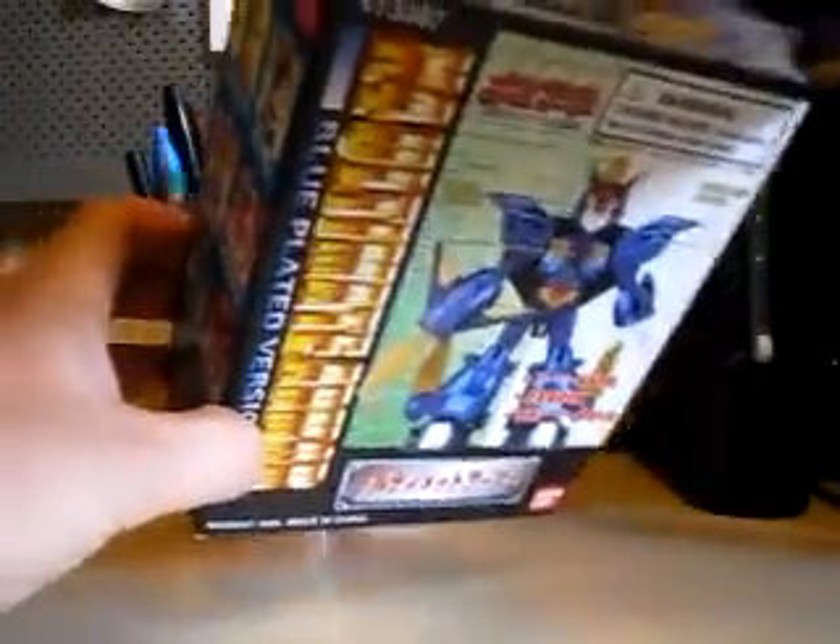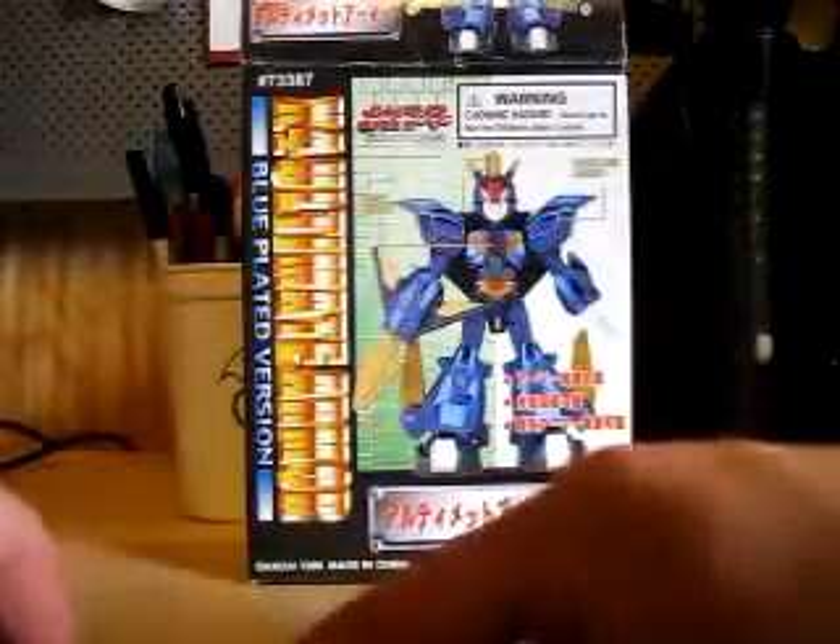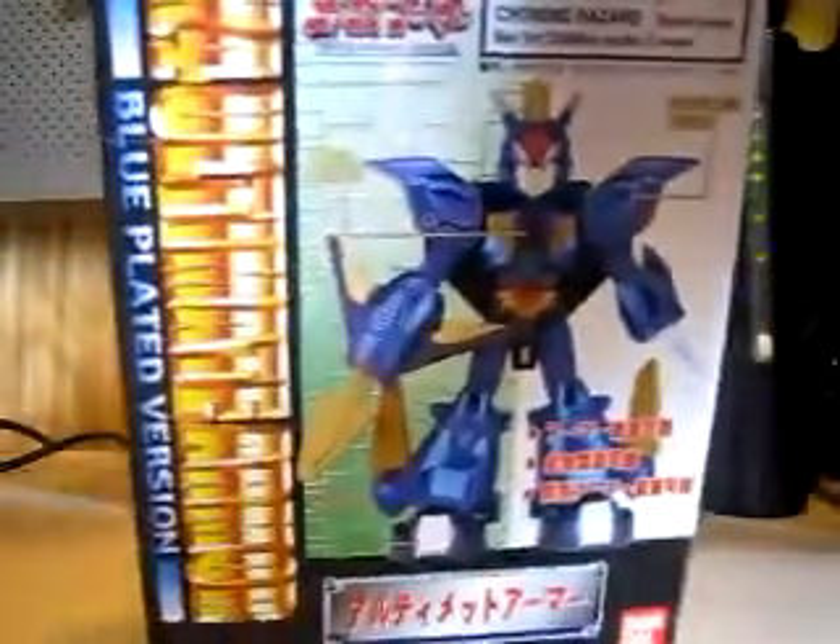Looking at the instructions, this is everything that you get. You get some hands, and you get a little buster head — it kind of reminds you of a little trident. It's similar to the original one. Speaking of the original, I will leave you guys a link to that review, along with the Black Zero model kit. And just like I didn't do with the non-plated version, I didn't open the glider and everything on this one either.